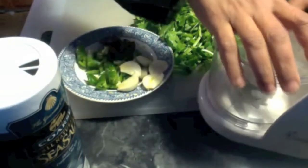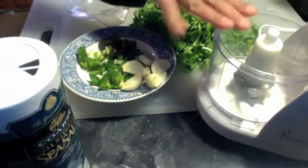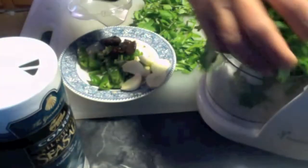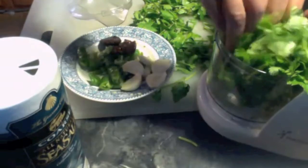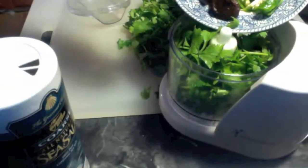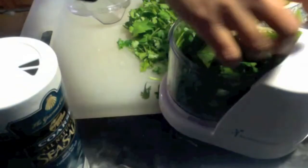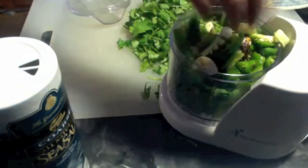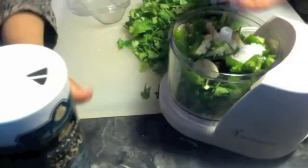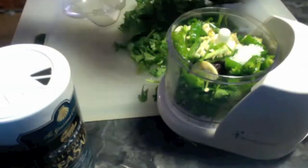I am going to do it in the food processor because I want a coarse paste, not a fine paste. I am going to put everything here — the green chili, tamarind, and garlic — then adding some salt and some stevia. No need to use a lot of stevia, just a little bit so that it gives a balance.